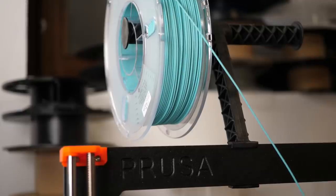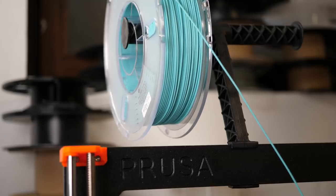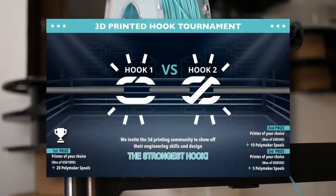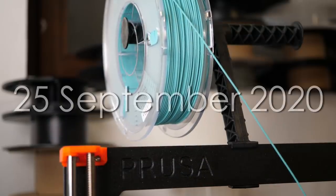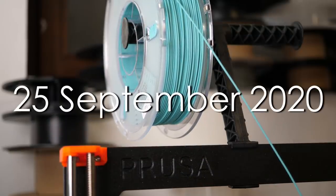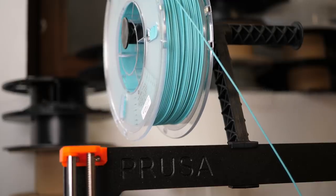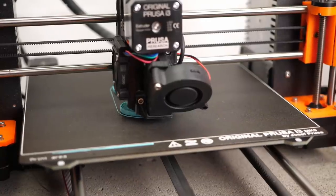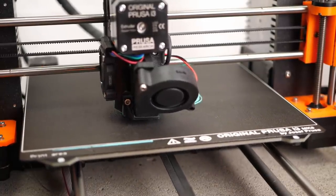Of course, this is a marketing campaign by Polymaker, though I haven't been paid for this video and will even participate on my own. Our task is to design the strongest hook with some design restrictions, print 3 of them in Polymaker's Polymax PLA, and send them to Polymaker until September 25th, 2020, who will then be testing them against each other to find a winner.